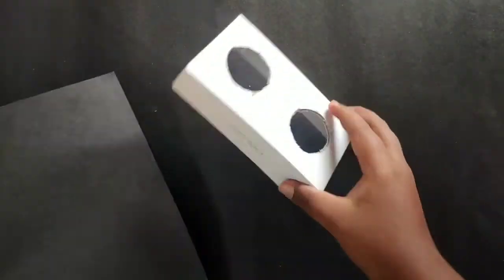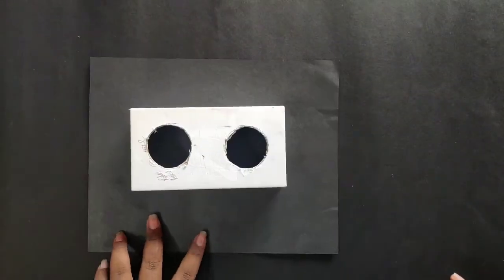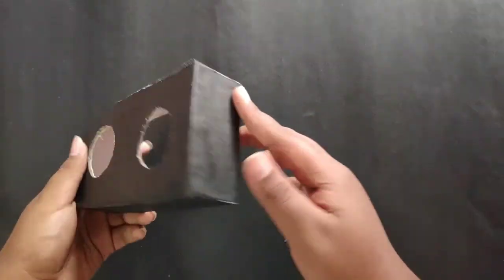Now we have to cut the phone box. We will cover it in the color paper, cover it in the case. Now we have to cover it.